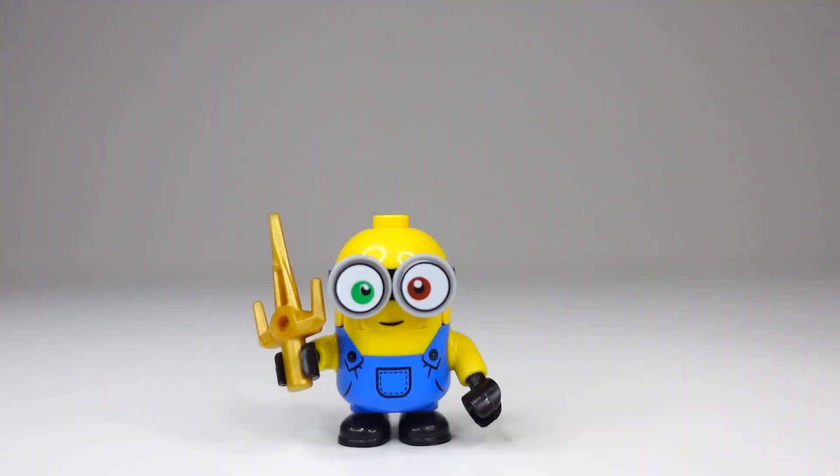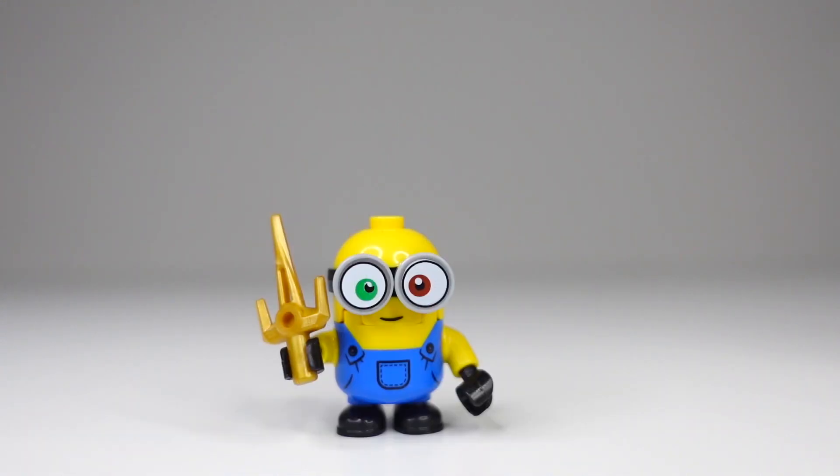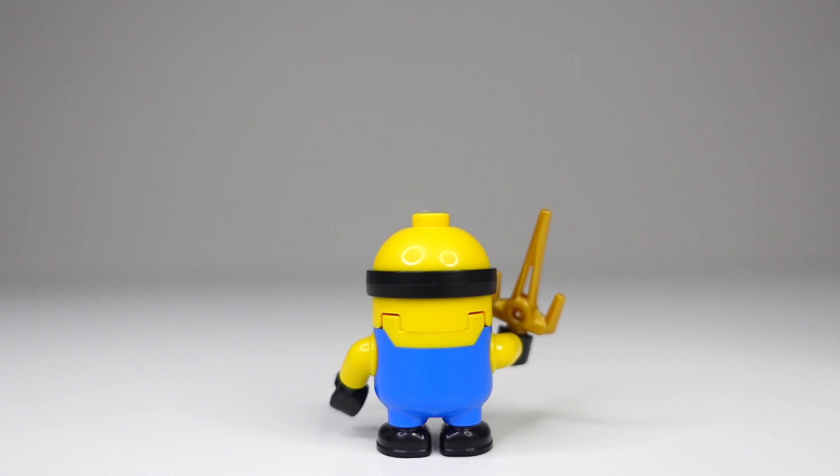Now moving on to Bob. Bob is the shorter minion with two different colored eyes — one green and one brown. For a quick comparison between Bob and Kevin, Bob's overall printing is the same as Kevin's, so that's unfortunate. I don't know what they would have done differently, but it's the same exact piece and same exact printing. For his accessory, he has a bright gold sword. When we turn him around, there's not really too much to see here — it's the same piece as Kevin's with the overalls, so no printing here as expected.